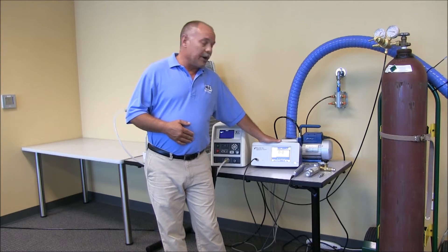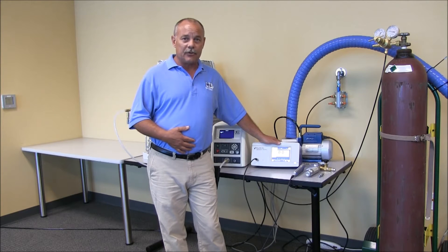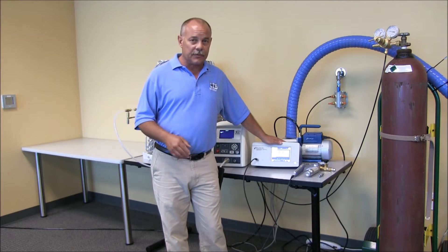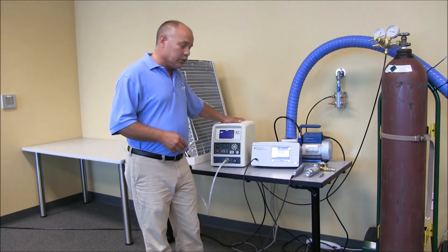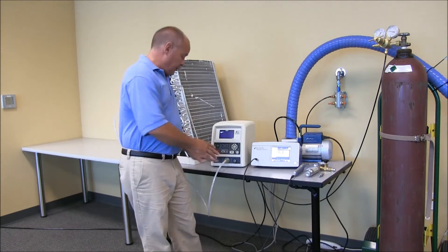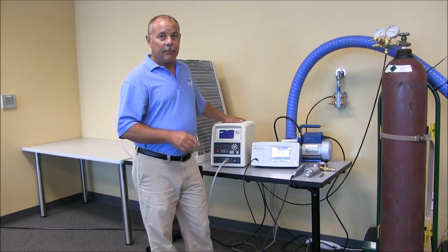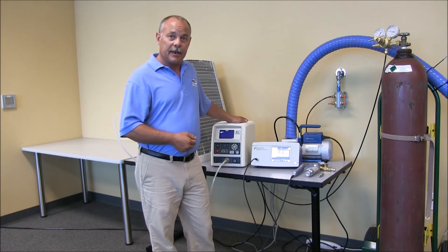This leak detector looks for a differential, so it works differently than some of the sniffer-type leak detectors you may be familiar with. We can desensitize it to find the size defects we're trying to locate without getting a lot of false failures. We have our TracerMate instrument, which is our controls and gas management system. All tracer gas comes through the TracerMate into the product, and at the end of the test sequence it's all vented back through the instrument outside of the test area — very important to keep our environment clean for subsequent leak tests.